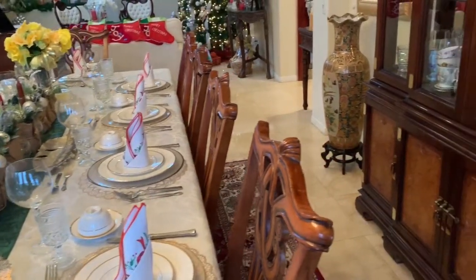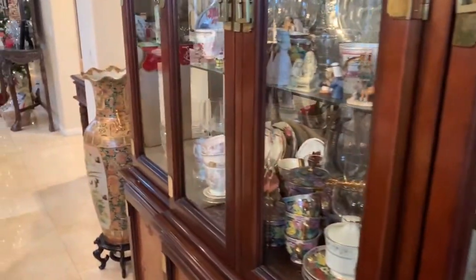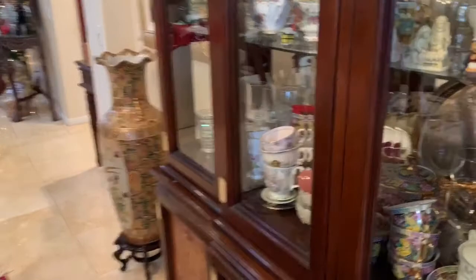Also in this dining area I have plants, and to the other side I also have some other plants — we have plants on both sides.